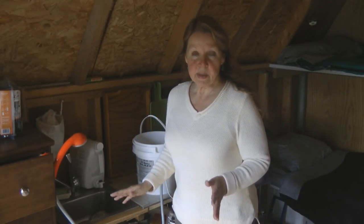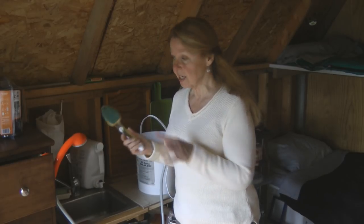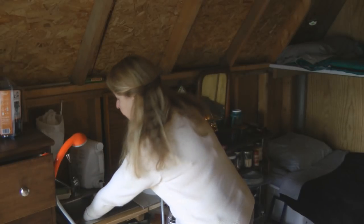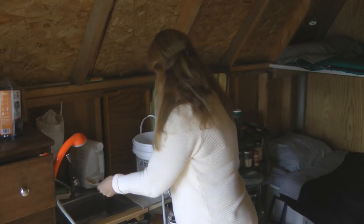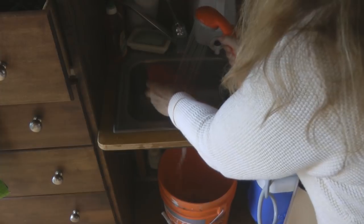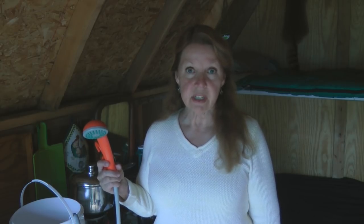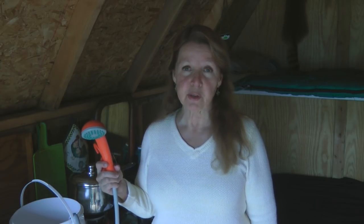Once the water is heated up, I can also use it for washing the dishes if you're in an off-grid or camping situation. Get a sponge with soap on it, wet your dishes, suds them all up, and then you can rinse them with the shower hose. You can't control the flow of the water — not the amount, you can only control if it's on or off. So if you don't have a lot of water, pay close attention to how much you're using before you run out and still have soap all over you or your dishes.